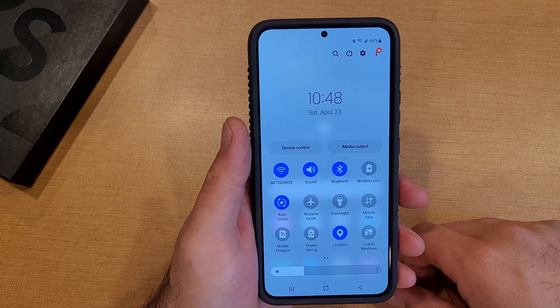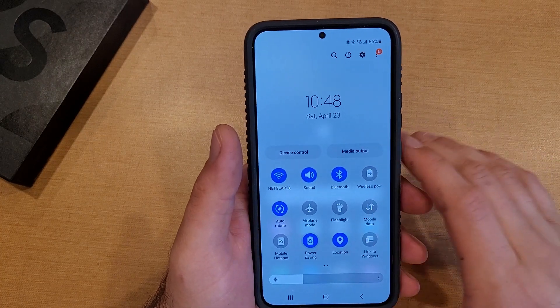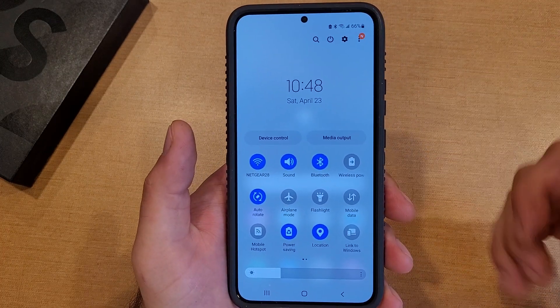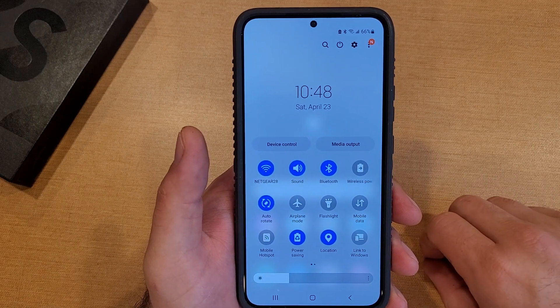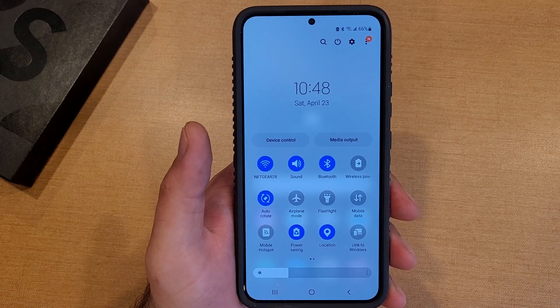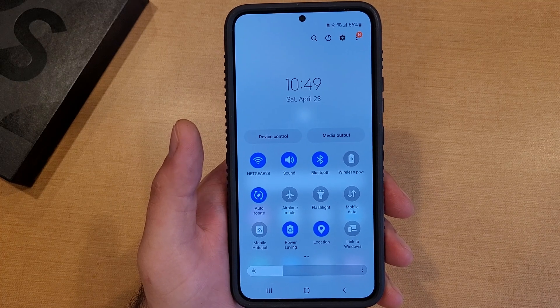So there you guys have it — that's my quick explanation, just showing you guys how to turn that power saving mode on and off on the Samsung Galaxy S22, and a quick talk about how it works and what it does. I hope you found this video helpful. If you did, give it a thumbs up. If you know somebody looking for this information, please share it with them. And if you'd like other helpful tips and tricks on the Samsung Galaxy S22, be sure to check out that playlist in the description below. Thank you guys all for watching — have a good day.